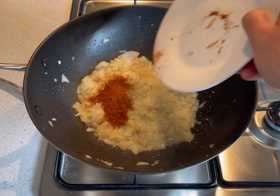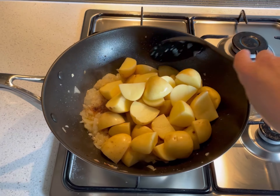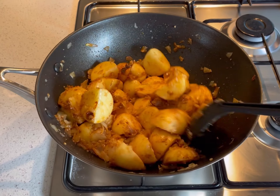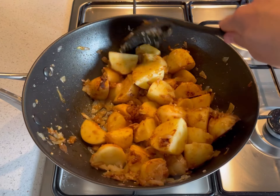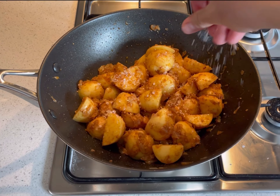Combine the baharat powder as well as the baby potatoes cut into quarters, and mix through until coated in the onion mix. Season with salt and pepper to taste.